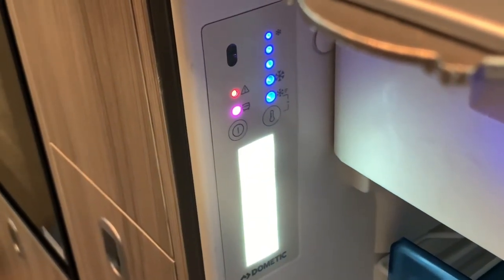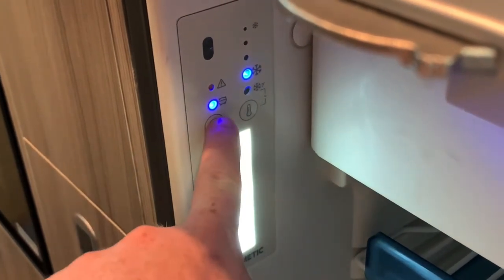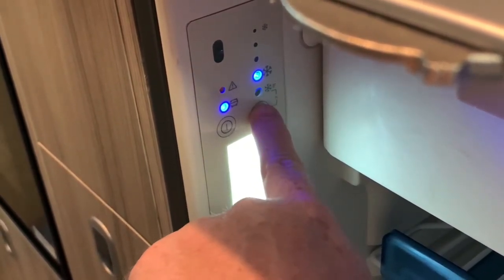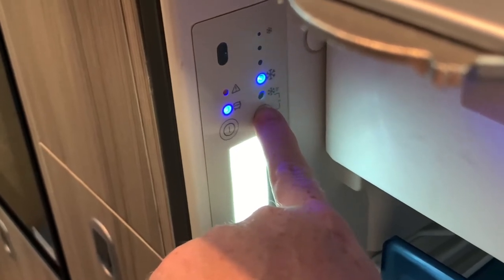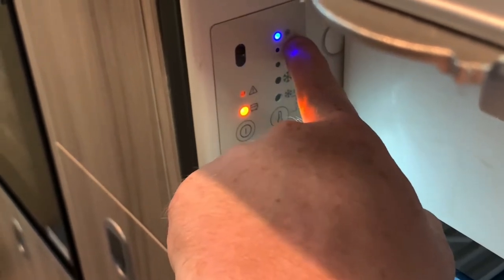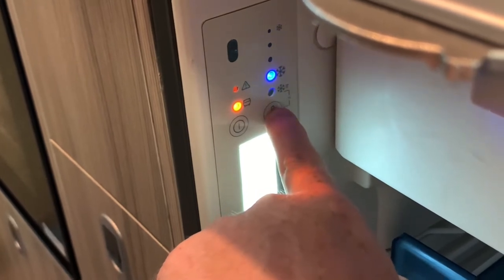You'll see a lights test initially, and then we should be set with two lights remaining — one above the power button and one above the thermometer button. The thermometer button allows us to choose the level of cooling, so the further down we go between the small snowflake and the large snowflake, the colder it's going to get. There are four settings.